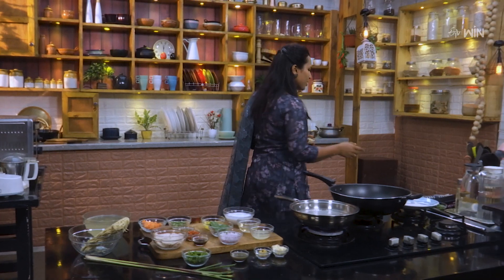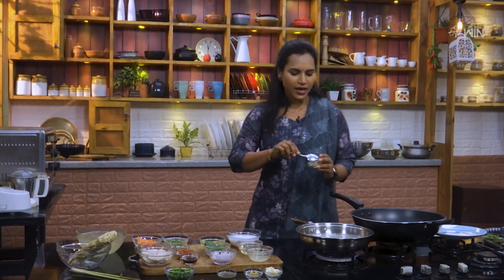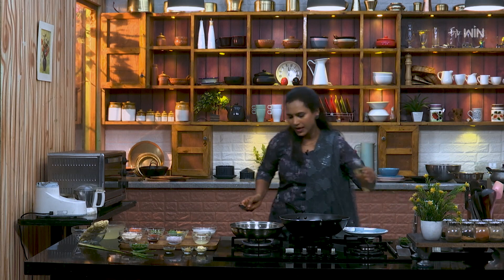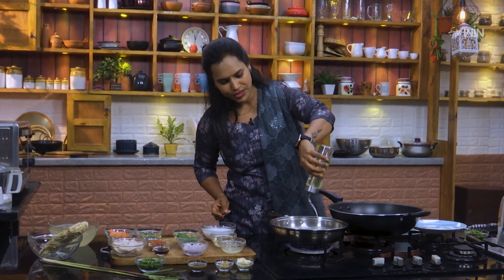Here we have water. We will boil the noodles in here. We will add ginger garlic paste in here.